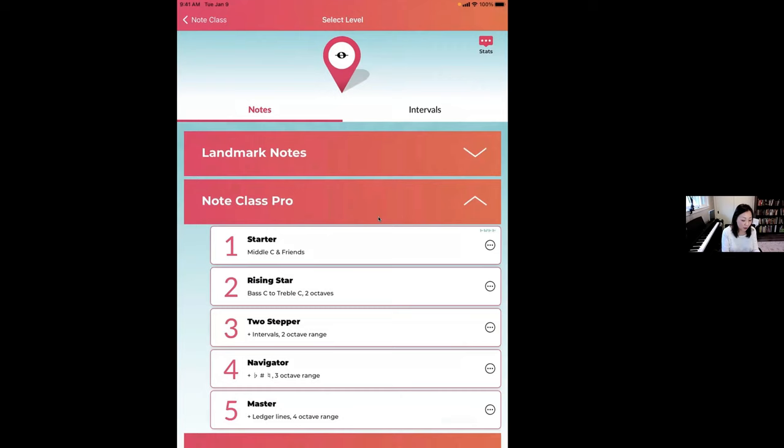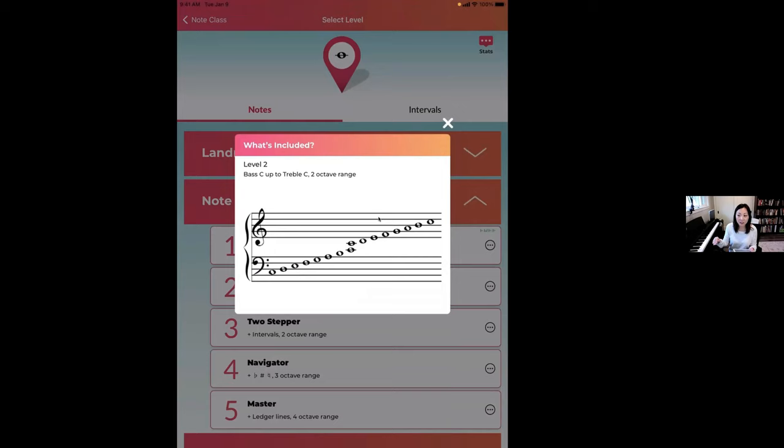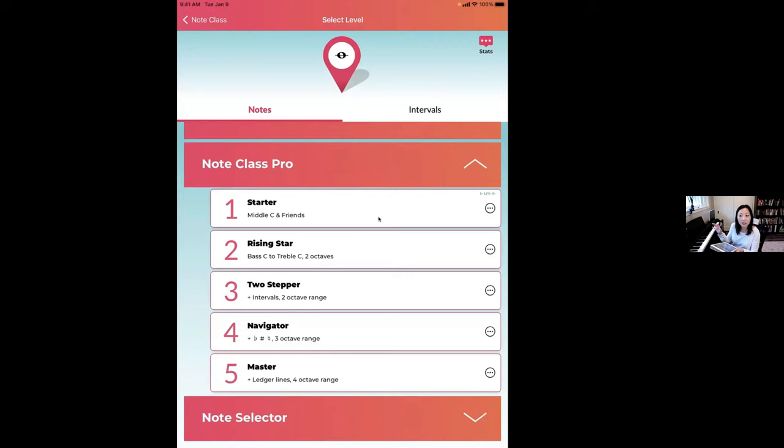Note Class Pro is a one-time upgrade — as of right now it doesn't have a subscription tied to it. You just purchase it once and get these unlocked. Rising Star gives you a two-octave range in Level 2. As we talked about the importance of introducing intervals quickly, we don't want to hang out with single notes for too long. You need double notes to really level up and start learning to read music by intervals. So here's Two-Stepper.